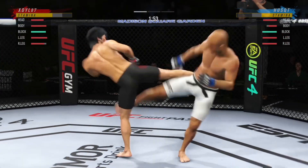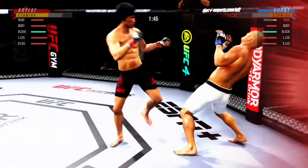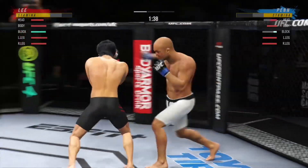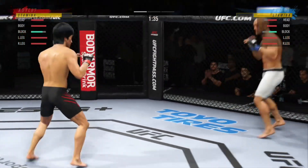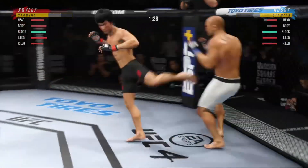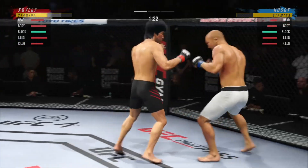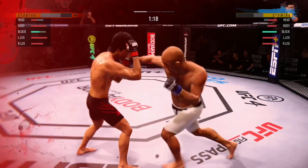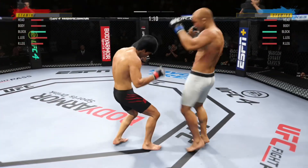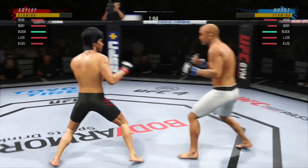Under two minutes to go in a back-and-forth first round. Huge connection by him there — he needs to get into space so that he doesn't get finished. Lee gets hit with a kick here, let's see how he responds. Big head kick — he landed it perfectly. Perfect placement, perfect position. What a huge blow, and a big moment in this fight.